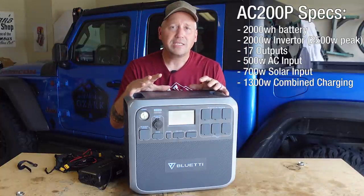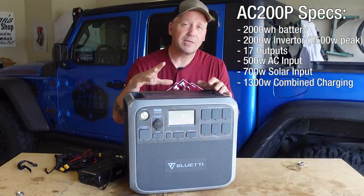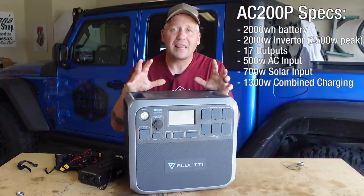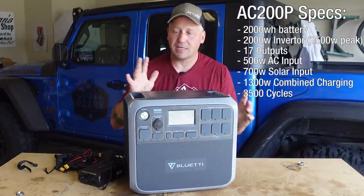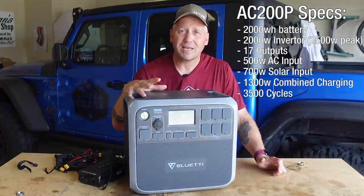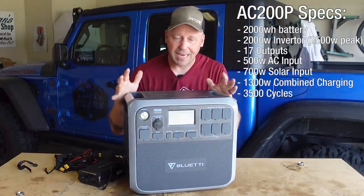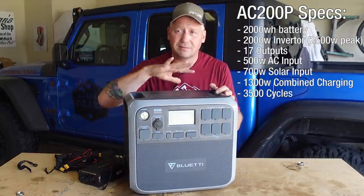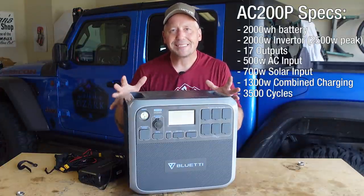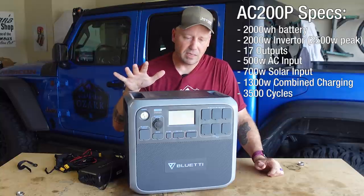The AC200P is an update from the previous AC200, which had lithium-ion batteries. The 'P' stands for phosphate — this one has lithium iron phosphate batteries rated at 3,500 cycles. That's the most cycles I've seen in any power station I've reviewed. I thought the EB70 was fantastic at 2,500 cycles, but 3,500 cycles is incredible. Is this a big investment? Yes. Is it going to last a long time? Yes. And that 3,500 cycles isn't to kill the battery — it's to 80% capacity. So even after 3,500 cycles, you've still got 1,600 watt-hours of battery capacity left.